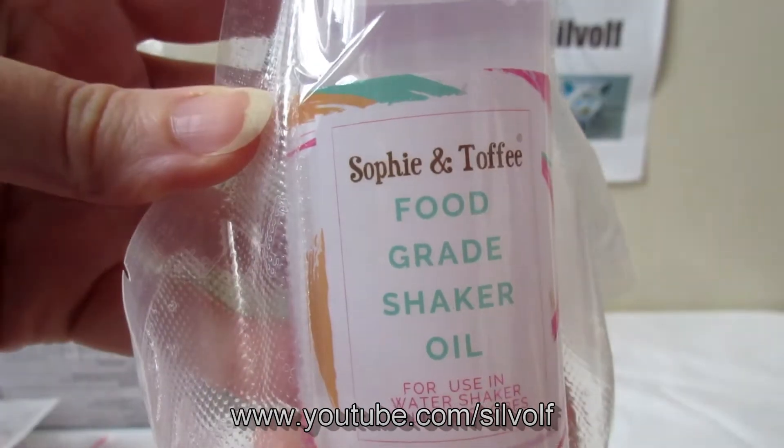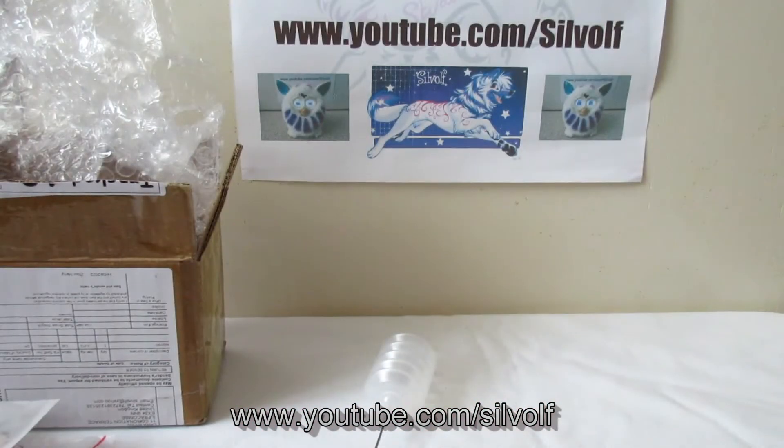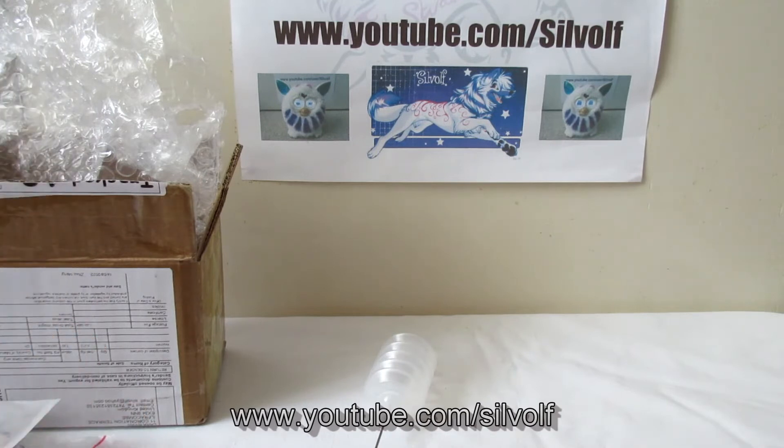The oil I got from Sophie and Toffee comes in a little bag like this — food grade shaker oil. Like I said, you can make your own; I chose to buy because I haven't done it before. So I open this up — and it seems that my oil has leaked in transit, which is not good. So now I have oil all over my hands.